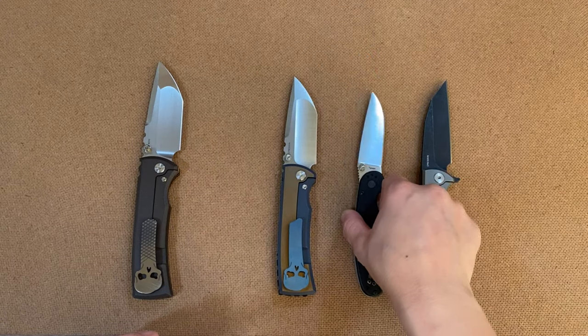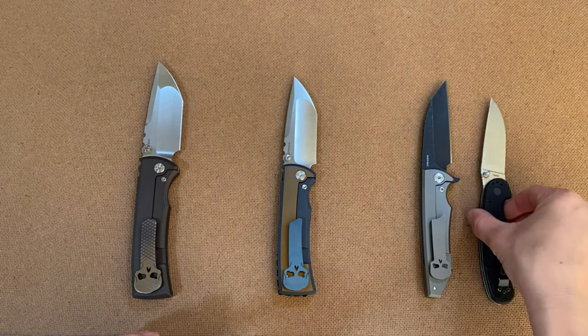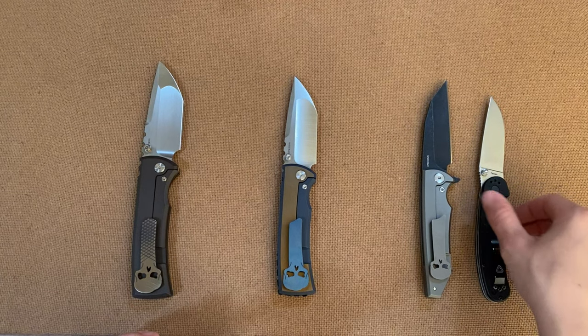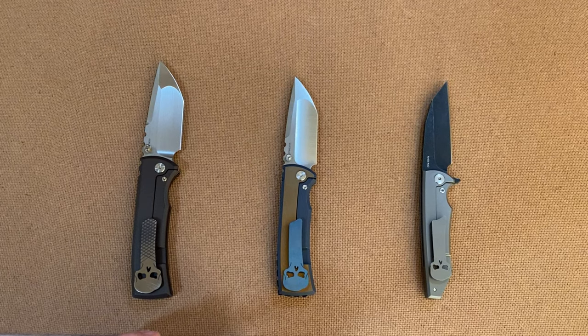And that's all for the size comparisons — gives you guys a good idea between big and large knives. Alright, let's get to the show!